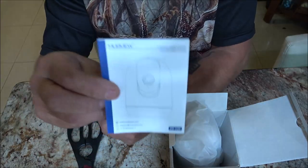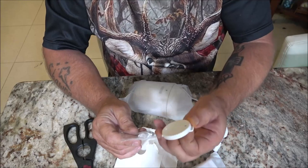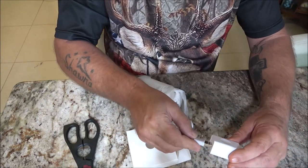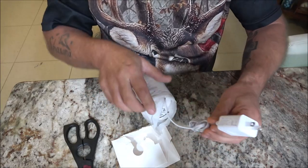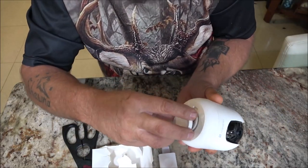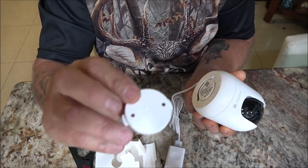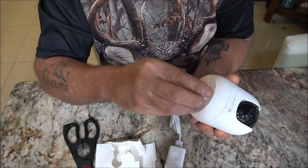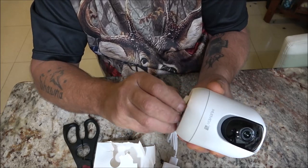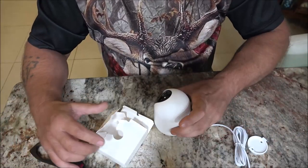We have our booklet, our USB cable, some hardware, and a mount if you want to mount it. We have a power block which plugs in here, and then this plugs into your receptacle. There is the camera. If you want to mount it on the bottom, you'll use the screws and anchors to secure it where you want. Turn it an eighth of a turn and you're good to go. It also has rubber feet in case you just want to set it on a desk.